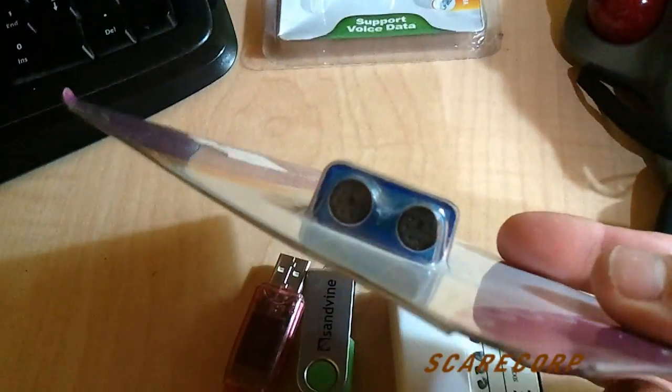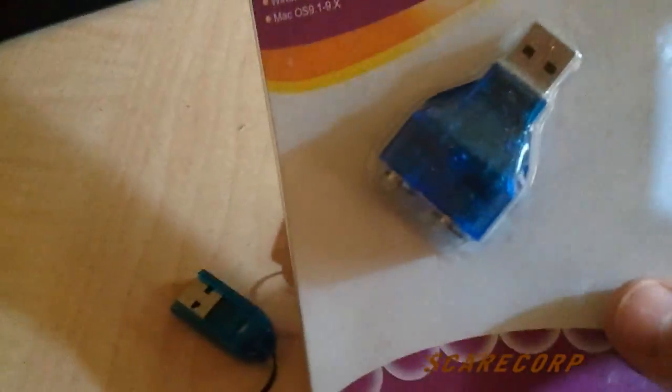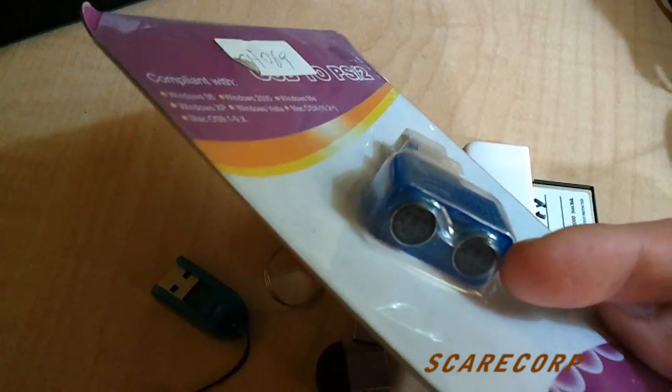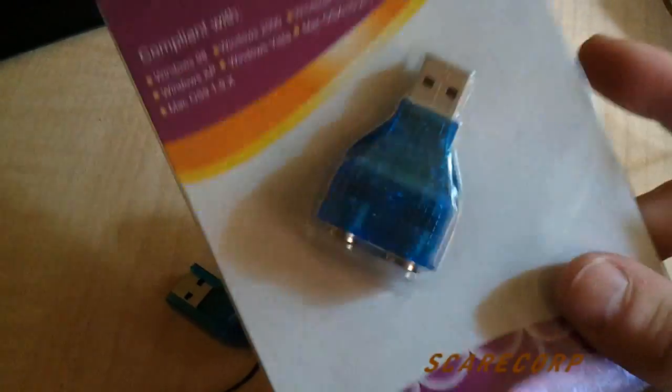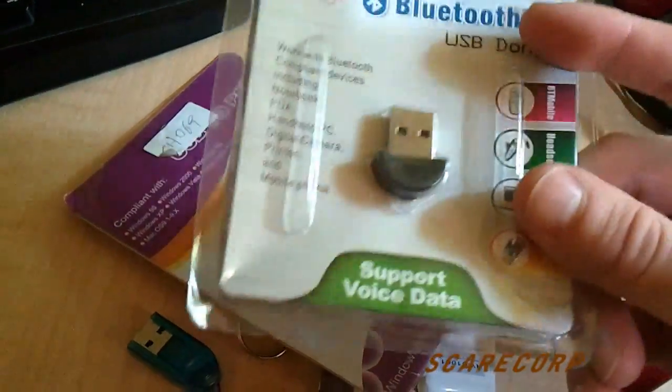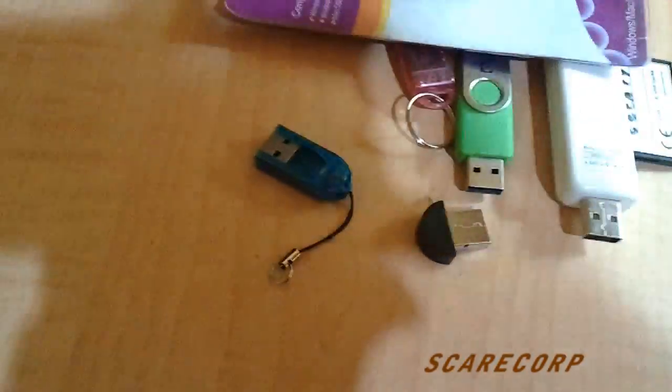I also have this USB to PS2 converter. I haven't tried this yet, but I'm wondering if a regular PS2 mouse would work. I also got this Bluetooth dongle - tried it, didn't really do anything.